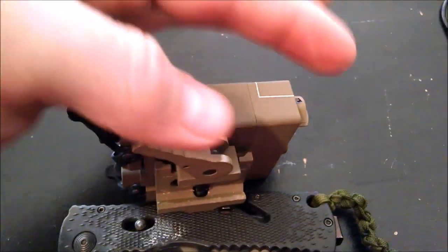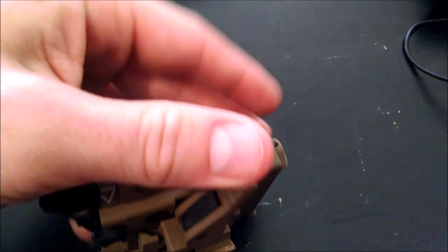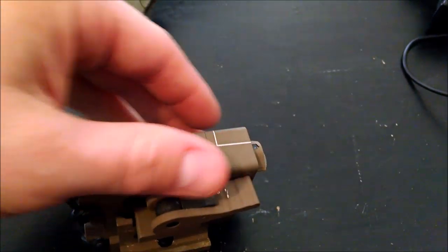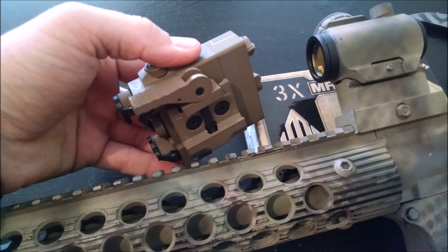Moving the QD towards the muzzle unlocks the device; pushing it towards the receiver of the weapon will lock it with the built-in QD lock. The laser will mount to any 1913 Picatinny rail system.